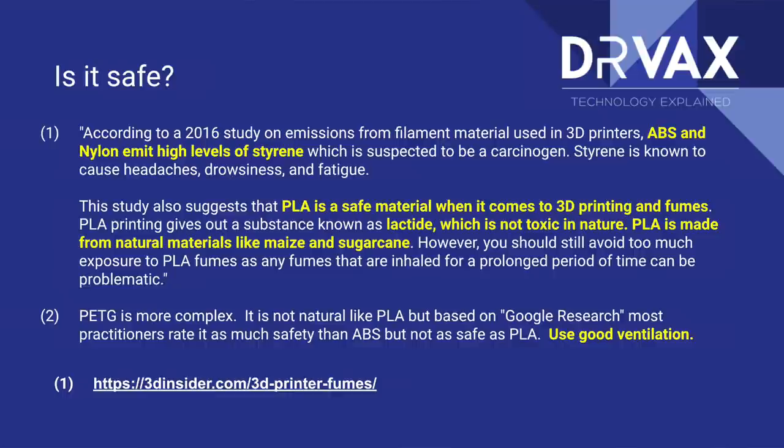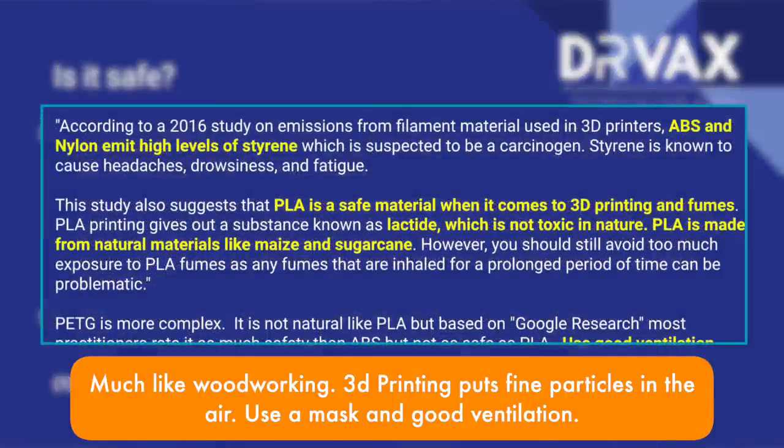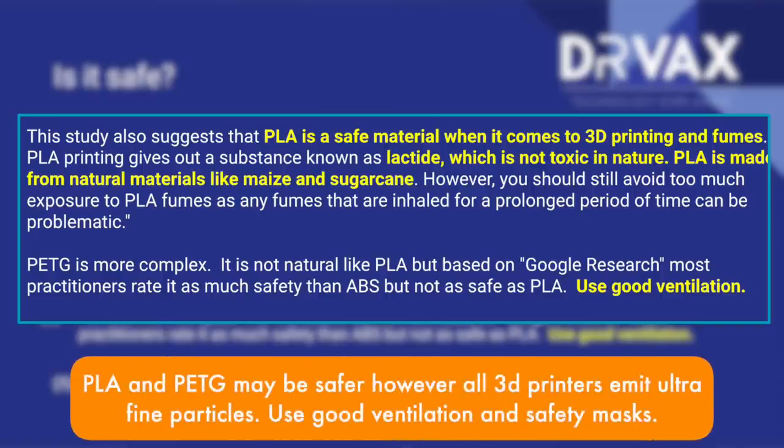If you look at the slide on screen right now, 3D Insider ran an article quoting a number of industry sources — PLA is considered safe. Where does PETG fall? PLA is made from organic materials like maize and sugar cane. PETG is still a synthetic, so does it give off fumes and are they a problem? In general, while PETG is considered more complex, and I would always use good ventilation — and I'm not giving medical advice here — PETG is generally considered safe.